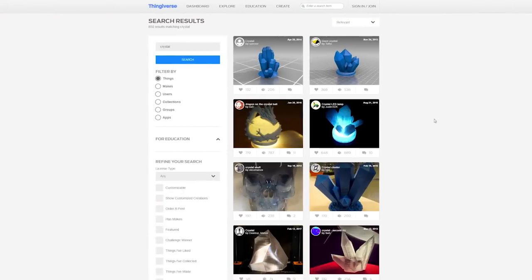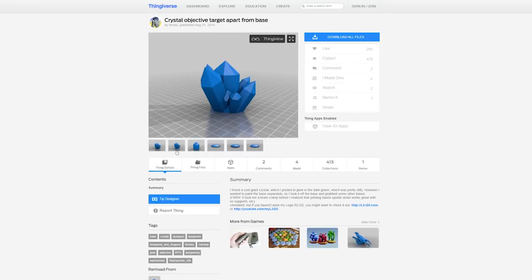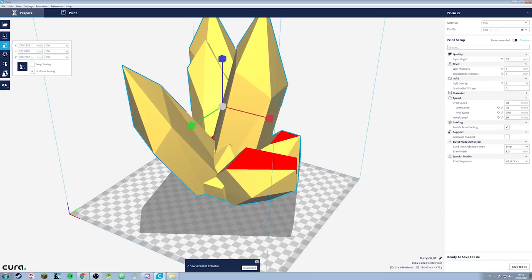Now let's get started. First of all, I went to Thingiverse, and if you haven't heard of it, it's a website where you can find all kinds of 3D models and also post your own. I'll leave a link to the ones I used down below.